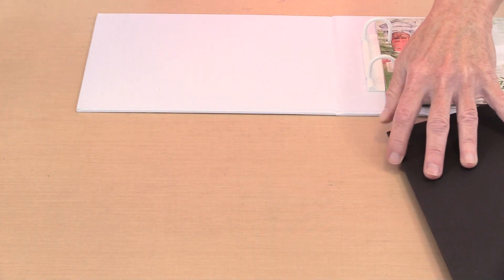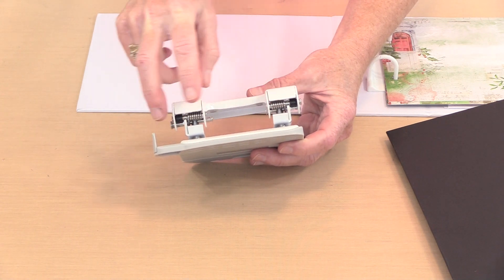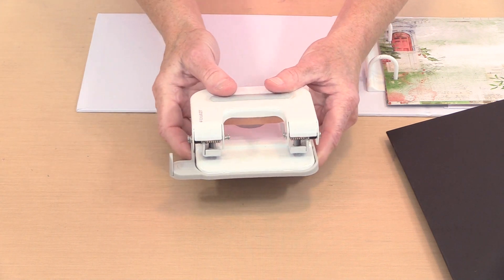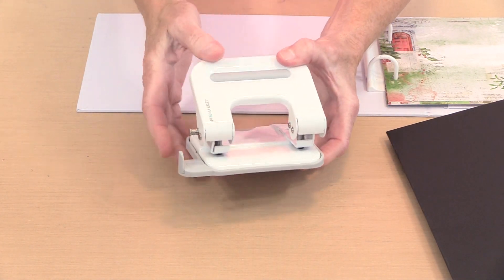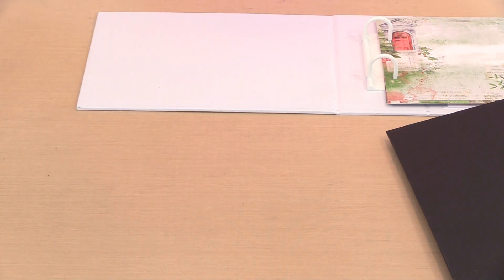This is the punch. The standard distance is two and three quarter inches, which is the US standard for these two-hole punches, so you can use this on anything that requires a two-hole punch. That little piece — when you push it in it pops out, and that's how you open the punch. Then you just push to close it again afterward, which makes storage a little bit easier.